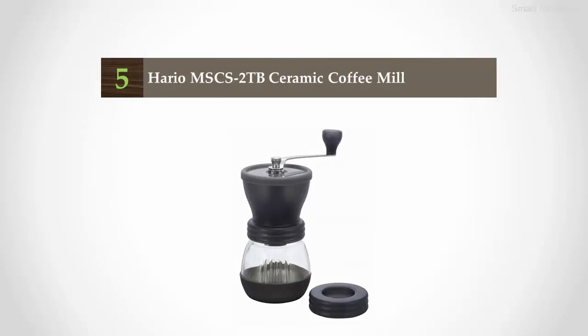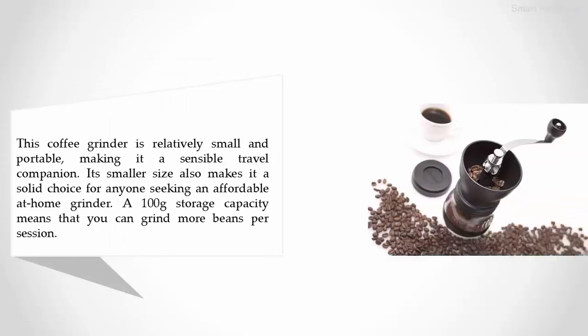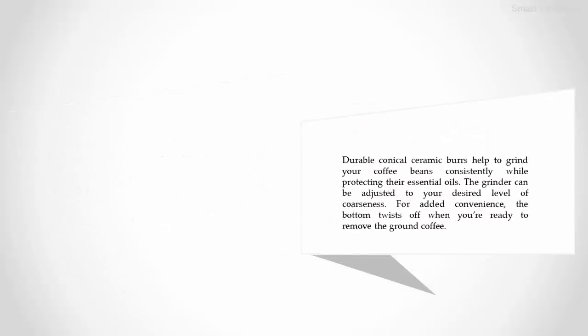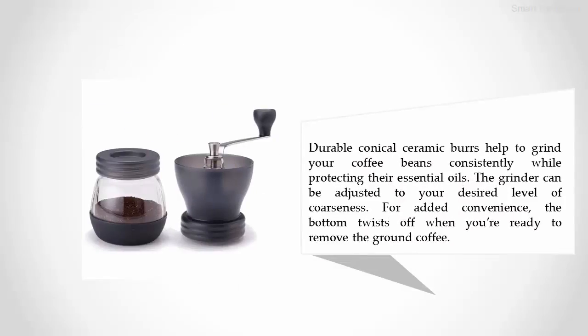Starting off our list at number five: the Hario MSC S2 TB ceramic coffee grinder. This coffee grinder is relatively small and portable, making it a sensible travel companion. Its smaller size also makes it a solid choice for anyone seeking an affordable at-home grinder. A 100g storage capacity means you can grind more beans per session. Durable conical ceramic burrs help grind your coffee beans consistently while protecting their essential oils. The grinder can be adjusted to your desired level of coarseness, and the bottom twists off when you're ready to remove the ground coffee.